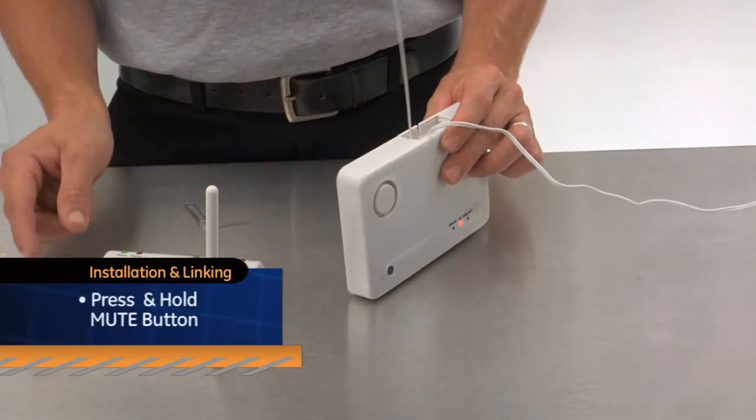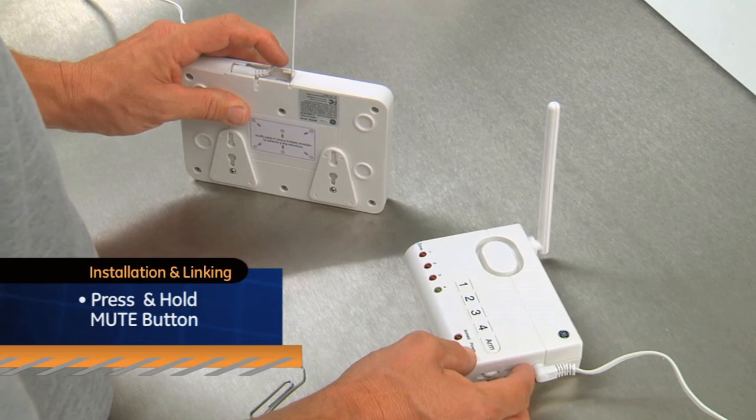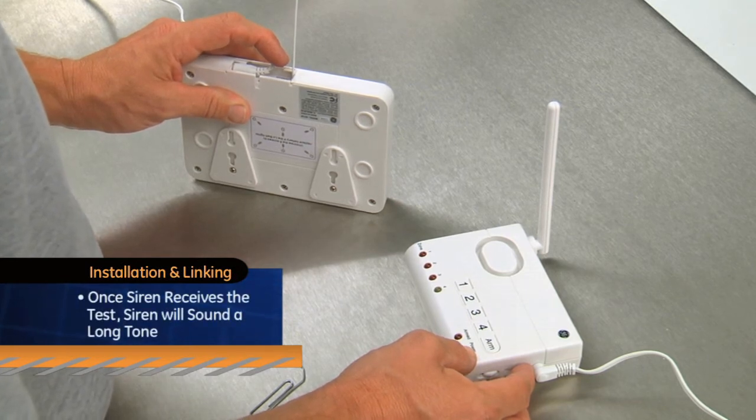While holding the learn button, press and hold the mute button on the control center. This sends a test signal to the alarm siren. Once the alarm siren receives the test, you will hear a long, continuous tone.